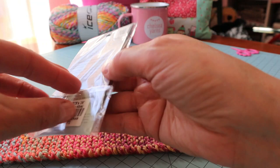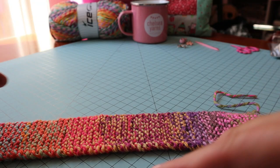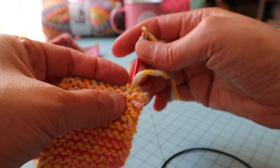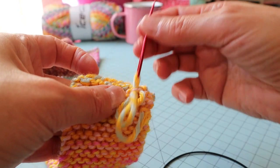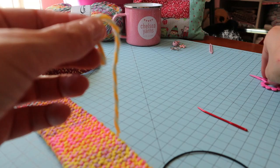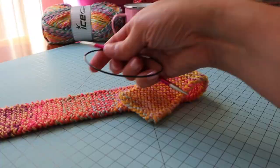Now I'm going to take out my size eight sixteen-inch circular needles for the rest of the hat. I'm going to go ahead and weave in these ends — I'll meet back up with you in just a minute. I'm continuing to weave in the ends on the other side, going back and forth through a few of the stitches. Now I have both ends tidy, and I'm going to use my circular needles to pick up stitches for the rest of the hat.